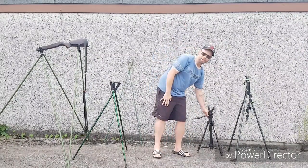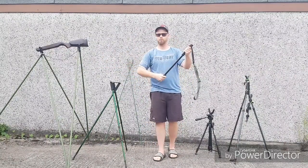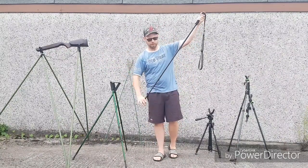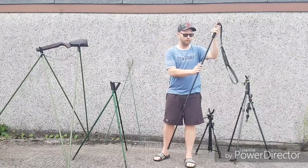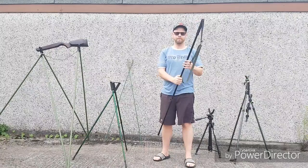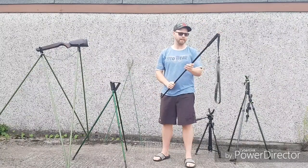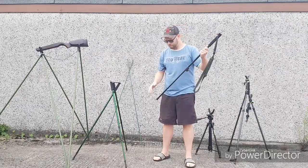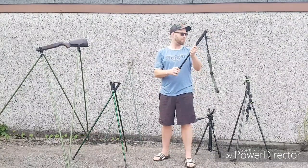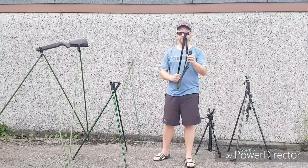Some bad things about it though - it's not very stable. If you're up on the sticks using a heavy rifle or even a light rifle, the wind can cause you to blow around quite a lot. Because of that, I didn't use these for very long. I found myself looking for something else pretty quickly. They're okay for what they are, but they're not great. You need more support really when you're hunting.